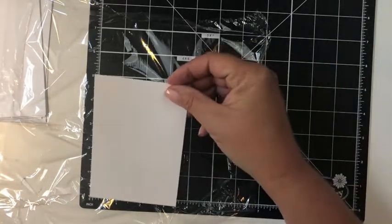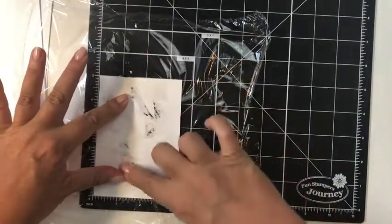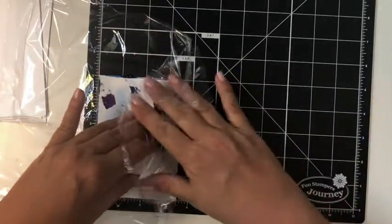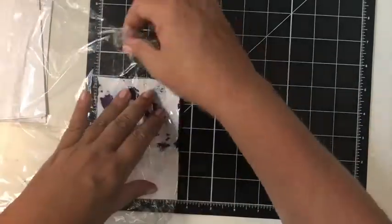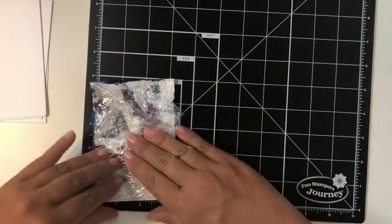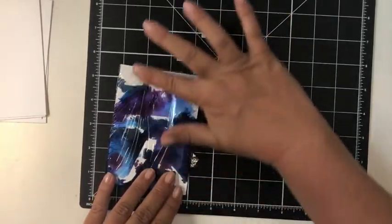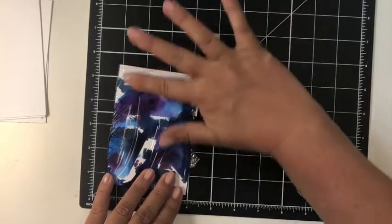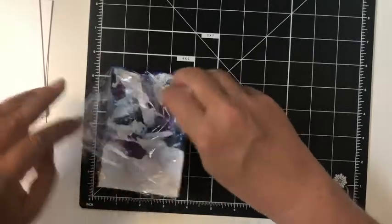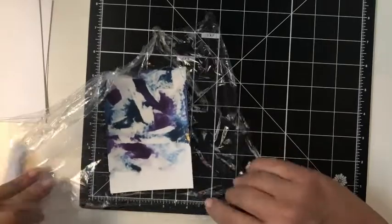I'm just going to lay my cut panel right over like that, and you can see how that colour is starting to seep through. I like to wrap it up in the cling wrap so that I can really work that liquid colour. Look at that — we can already see how it's created this lovely watercolour effect background with minimal effort.